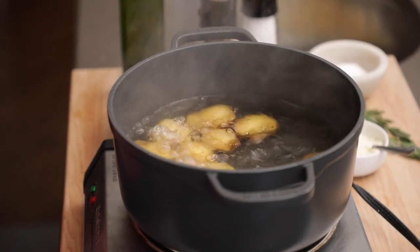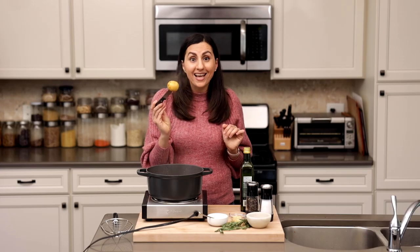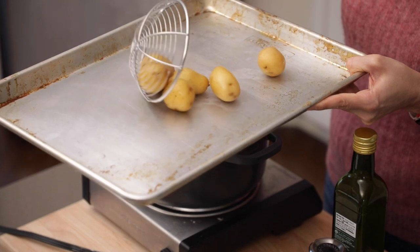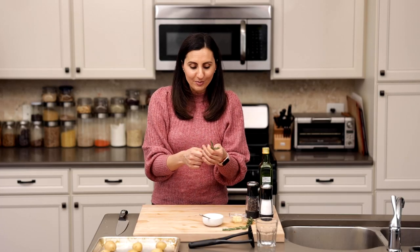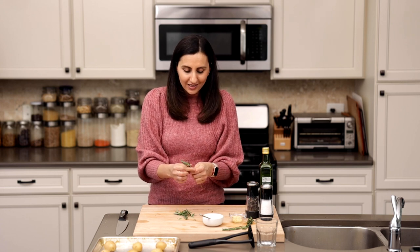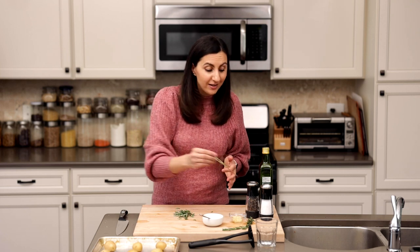After about 15 or 20 minutes the potatoes should be nice and tender. You can do a quick check with a knife or a fork — that's perfect, just what we're looking for. Now you can set them aside on a baking dish and we're ready to move on with the recipe. I'm also using some fresh rosemary. Sometimes it can burn a little bit in the oven, but I think it gives it so much good flavor and I like to still throw it on there.